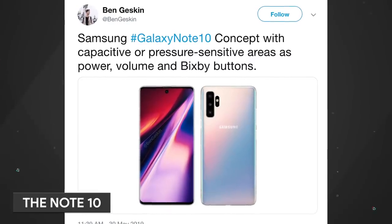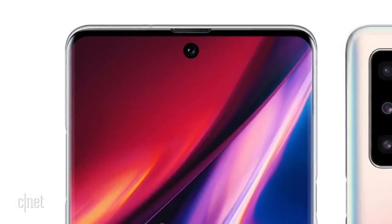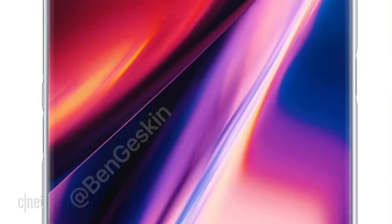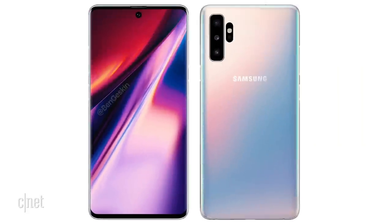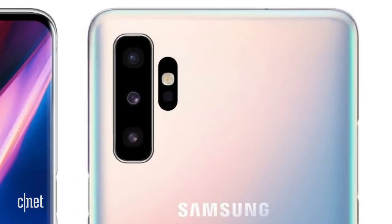Over on Twitter, a render of what could be the Galaxy Note 10 popped up. The front would have a single hole punch for the selfie camera, which is centered. Like the S10, you're looking at very slim bezels on the top and bottom of the device. The back would feature a triple camera setup in a vertical orientation, offset to the side.